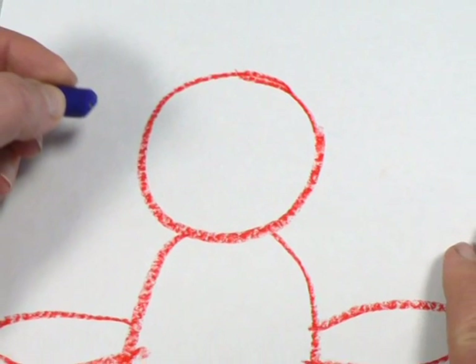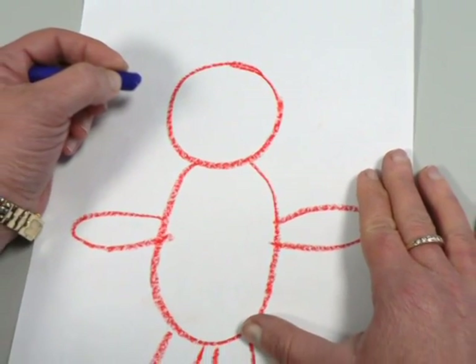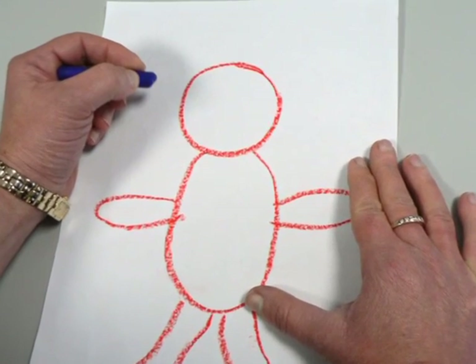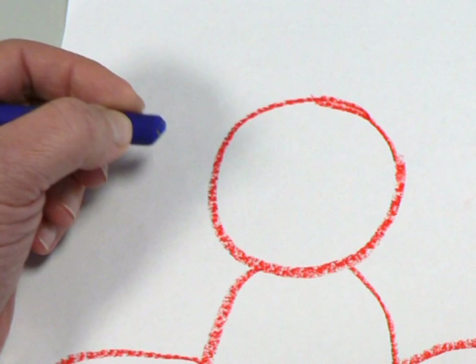People and houses can be drawn using shapes — a circle for the head, a square for the window. It may help to show your child how to draw a person with a body, arms and legs. Where can we draw the eyes and ears?